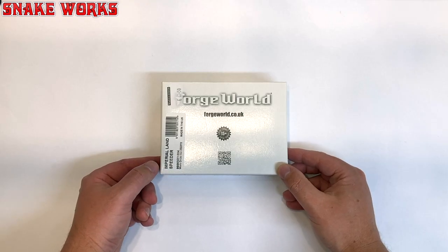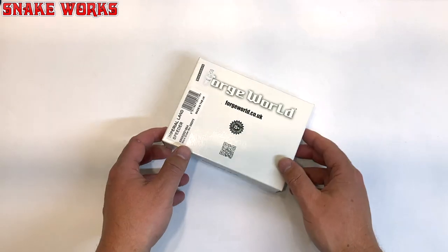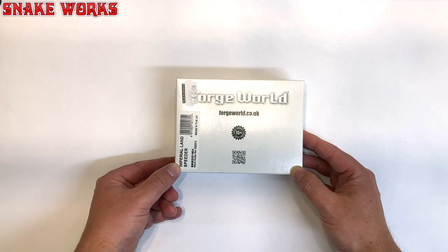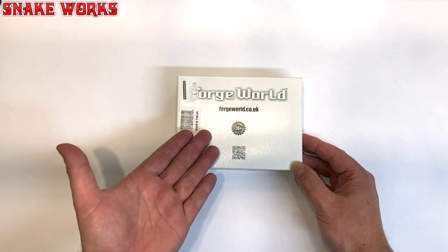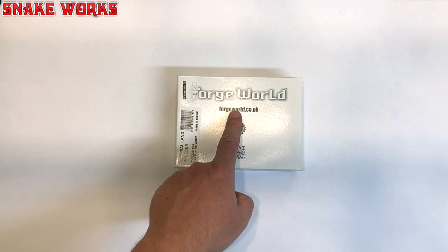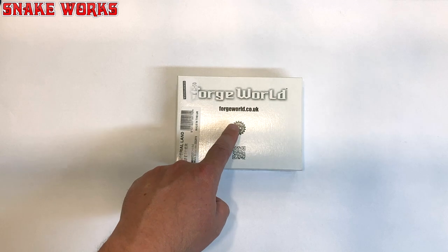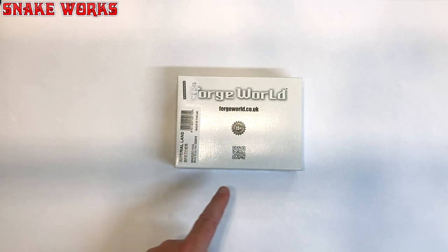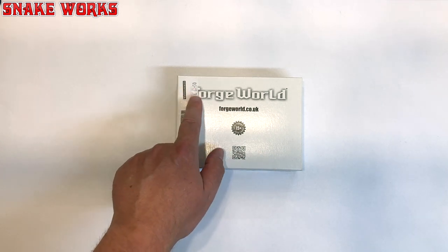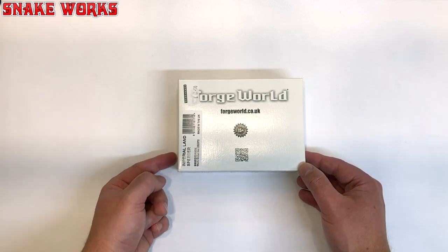Here we have the box for the Imperial Landspeeder which I picked up from Forge World. You can see on the front of this box that it is very very plain. It just has the Forge World logo up the top, a repeated Forge World website, a nice seal which reminds me of the Nintendo seal of quality from back in the day, a QR code, and a price tag — I paid £61.50 for this. Make of that what you will.